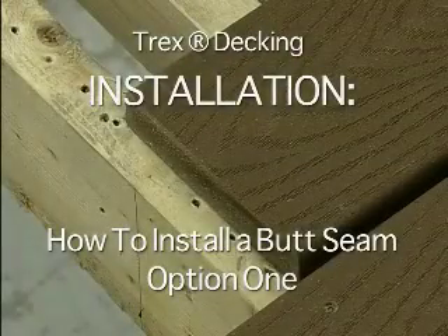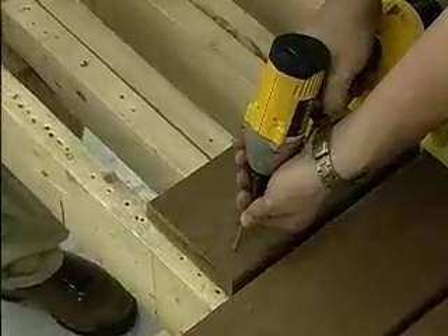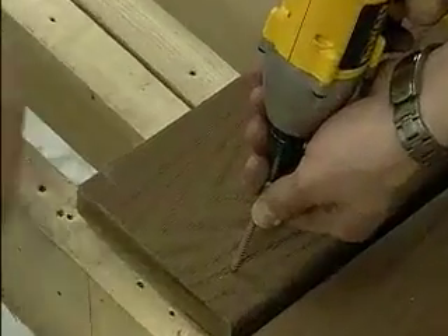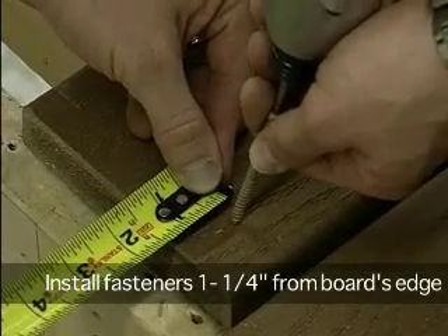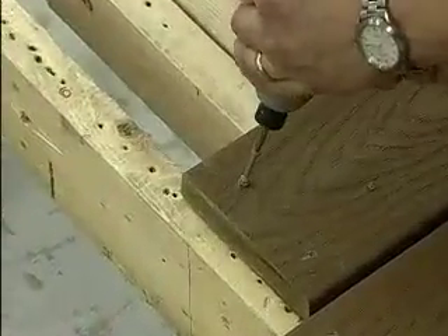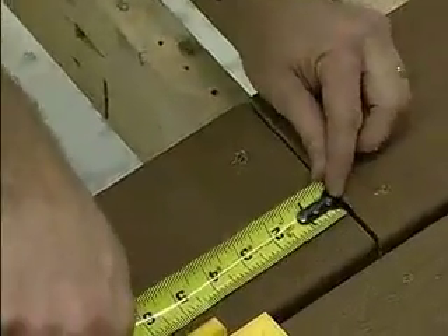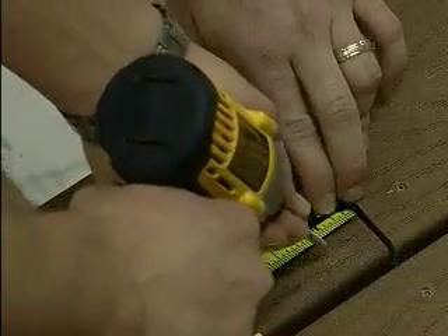How to install a butt seam. When fastening at a butt joint, Trex does not have a linear grain like wood and will not split if fasteners are started one and a quarter inch from the board's edge and angled into the joist. One inch can be done, but should be pre-drilled first. Pre-drilling will reduce the probability of splitting.